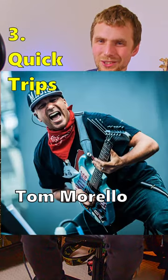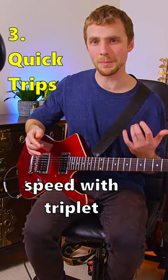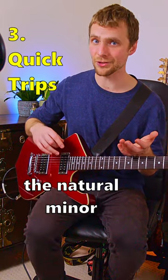This last one's inspired by Tom Morello. He would achieve lightning speed with triplet hammer-ons. Here's an example in the natural minor.